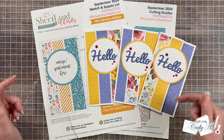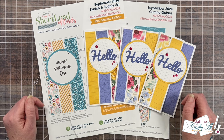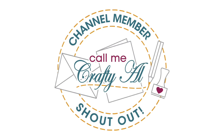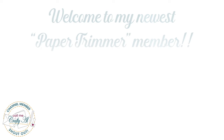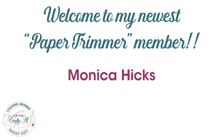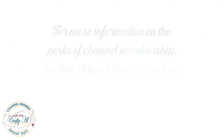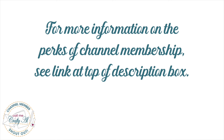I hope you'll check out those links down in the description box and now let's go ahead and see what the creative team made with the September 2024 sheet load of cards. Before I get to the cards, I did want to stop by with a special channel member shout out. I would like to say thank you for your continued support and for upgrading to paper trimmer level membership to Monica Hicks. Thank you as well to all of my channel members — you keep me creating here on YouTube and help keep sheet load of cards free for all subscribers. If you're interested in finding out more about the perks of channel membership, check out the join button below this video or the link in the description box.